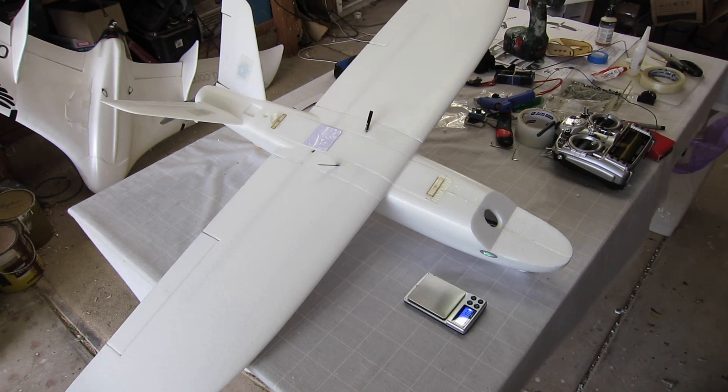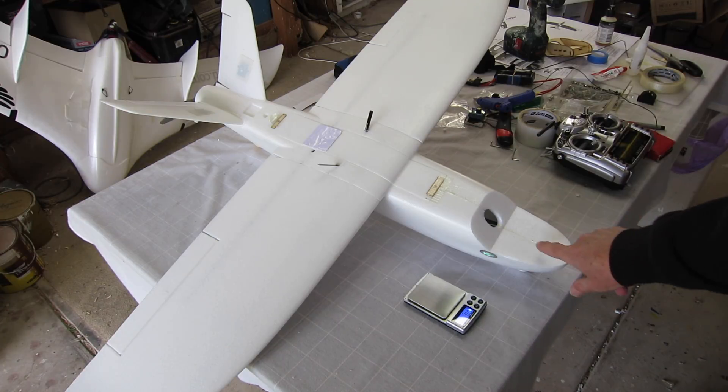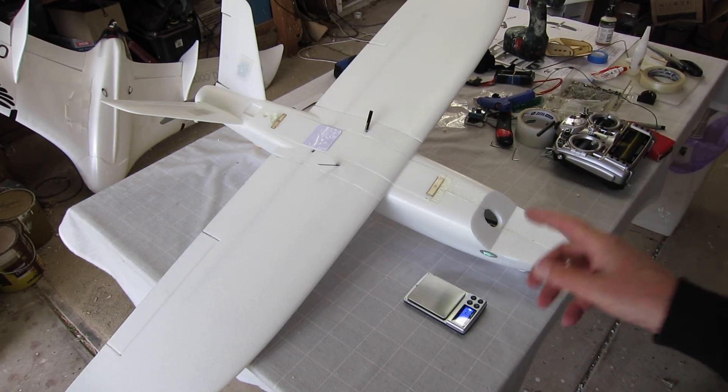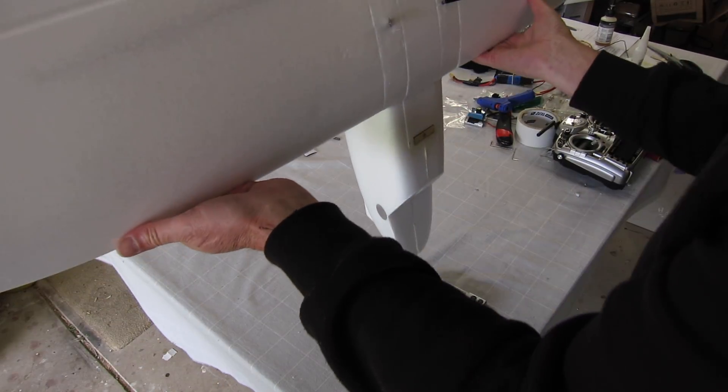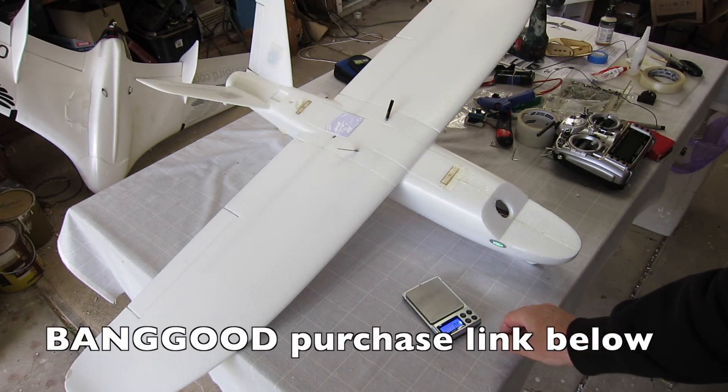That's all ready to go now. With a 4S 3000 battery it's all I need to balance it — it doesn't even have to be right up on the nose. The all-up weight is 1120 grams, so 1.12 kilograms. That's nice and light.